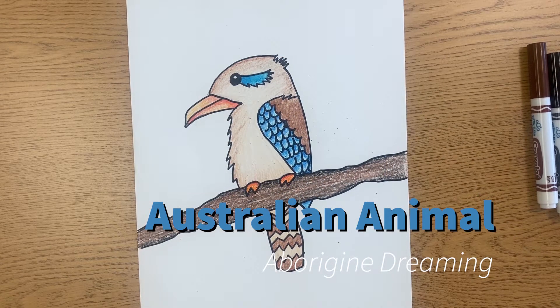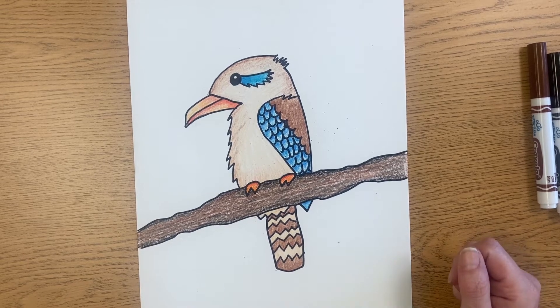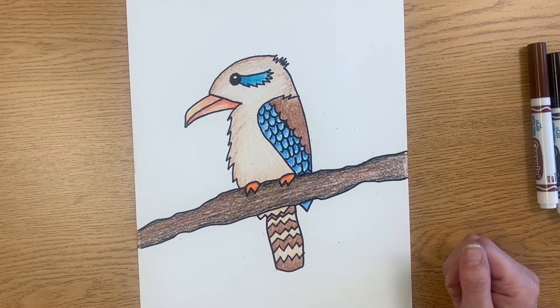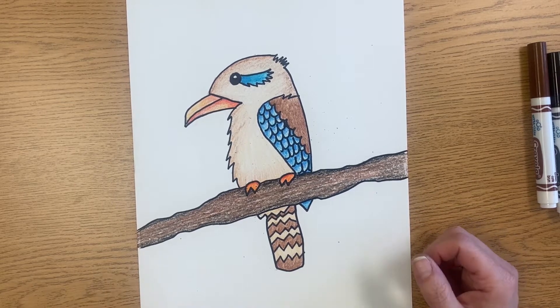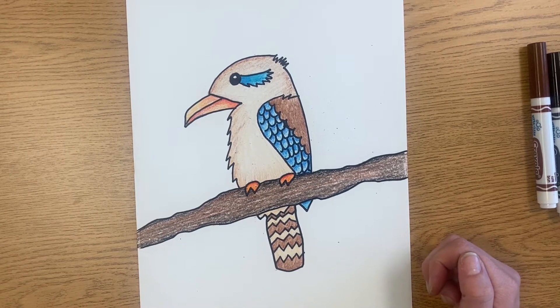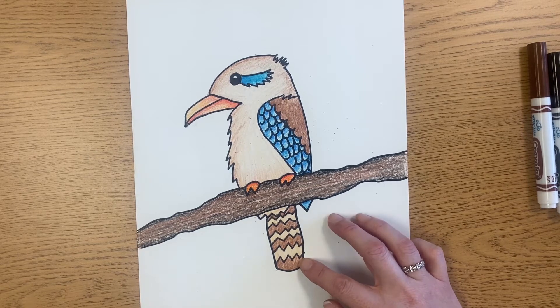Today we are going to learn how to add the dots in our background in our Aboriginal dreaming style painting. First we drew an animal native to Australia - I have the kookaburra - and we colored our animals with either crayon or colored pencil. Make sure before you start your dots that you've added some texture, blending, and shading, because we were trying to make those look as realistic as possible. I also outlined mine with a Sharpie to give it a little contrast to the background.